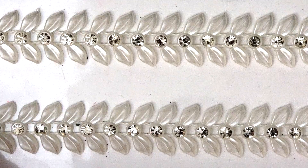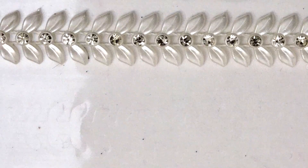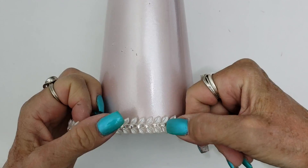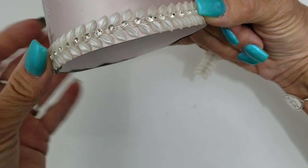This is Peel and Stick Trim, and it has a really nice mix of pearls and gems. I generally like to start off my cone trees with a nice solid base, and this one is no exception.